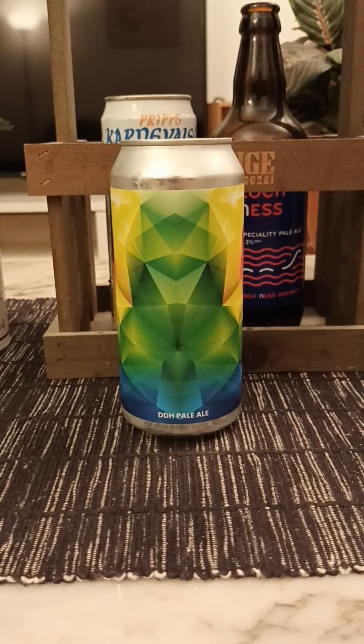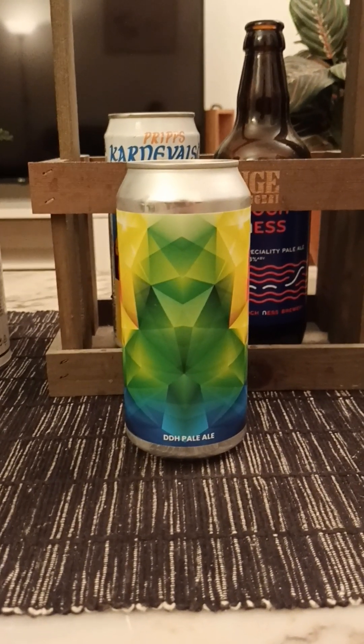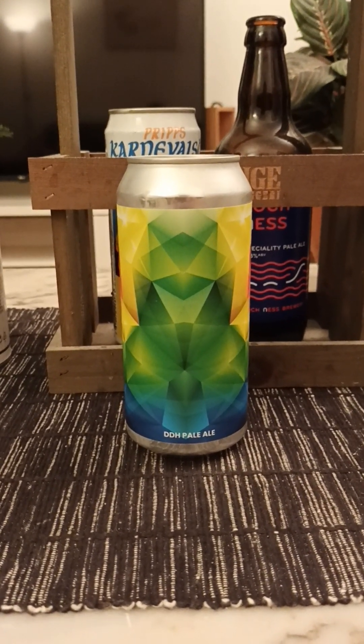Hey there all, craft beer lovers. Thank you for joining me for this beer review. Time to take that old trip — we're heading towards Denmark for this one.